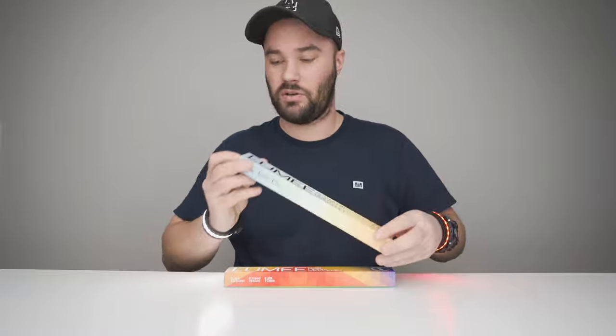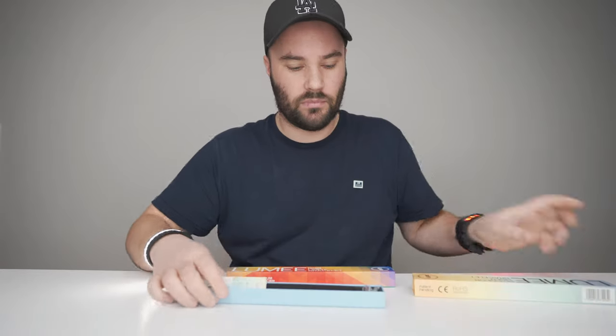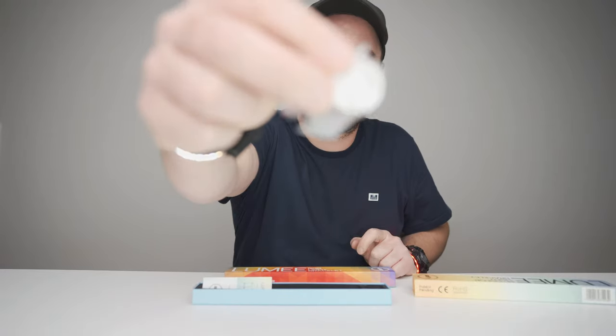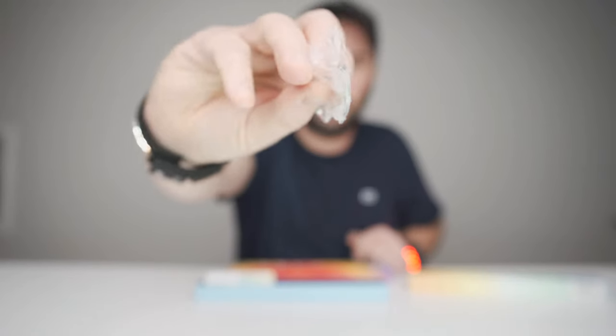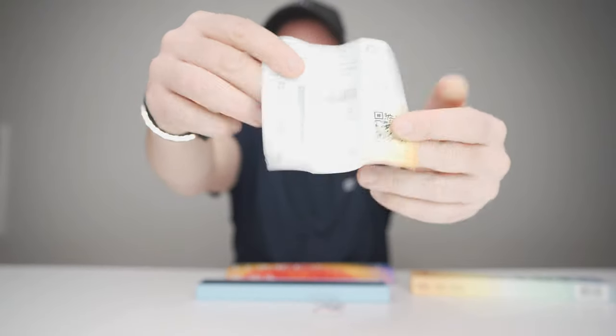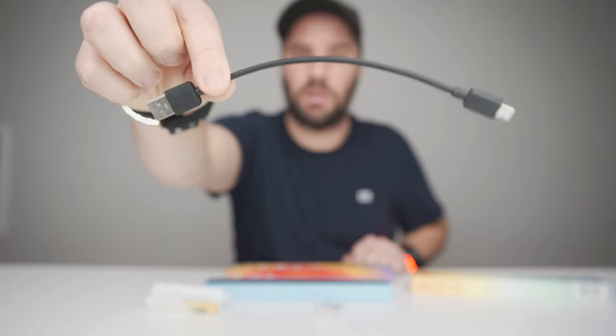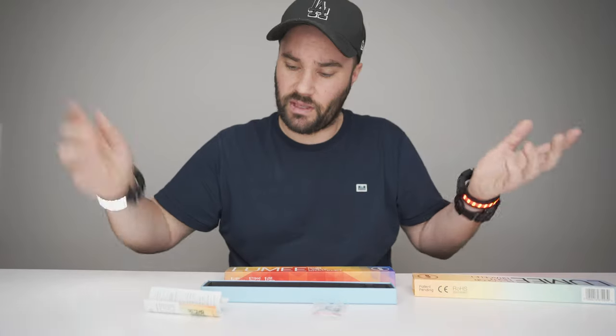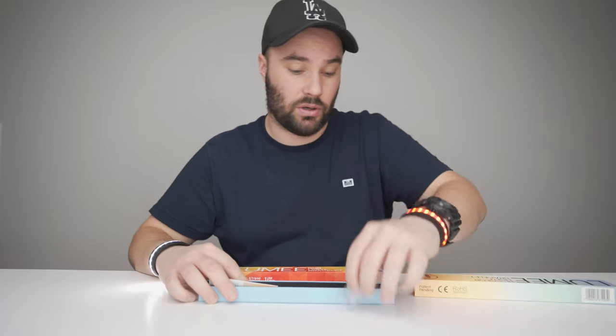So what do you get in the box? You get a couple of metal 3M stickies, a little instruction manual, a USB to micro USB charging cable. And that's actually all you get in the box.